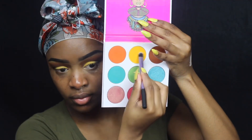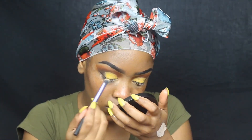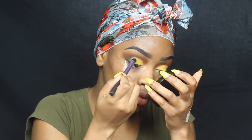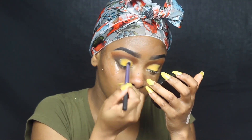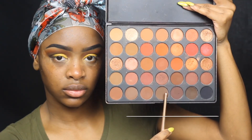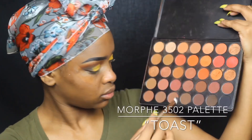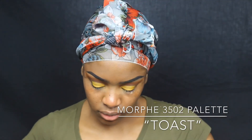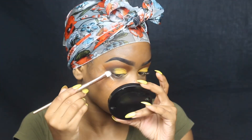I'm going to make that yellow pop even more by taking the yellow shade out of the Zulu palette from Juvia's Place and putting that right on top of that color. After that, I'm blending out the edges using the shade Toast from the Morphe 35O2 palette to blend them out.